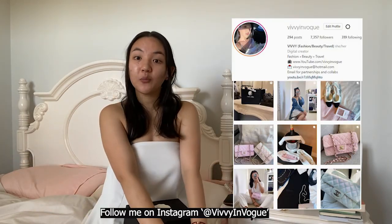Hi guys, welcome back to my channel. I am Vivian and I upload videos to YouTube about fashion and style, beauty and travel, lots of unboxings and reviews. If you would like that, please hit the subscribe button - it would mean a lot to me. If you want more daily content then follow me on Instagram which is Vivian Vogue.